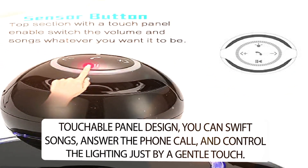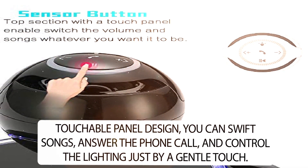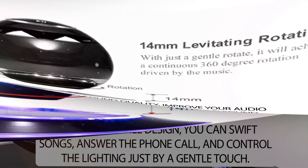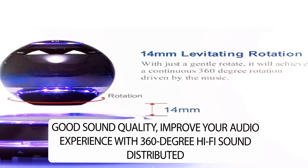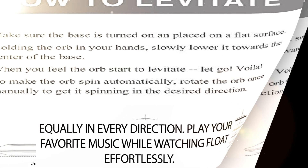The touchable panel design lets you switch songs, answer phone calls, and control the lighting with just a gentle touch. It also delivers good sound quality, improving your audio experience with 360-degree hi-fi sound distributed equally in every direction.